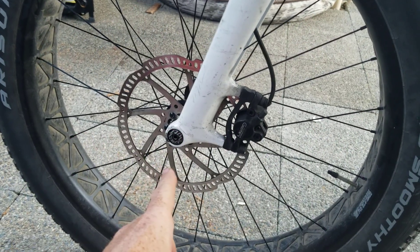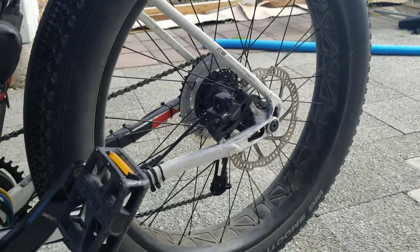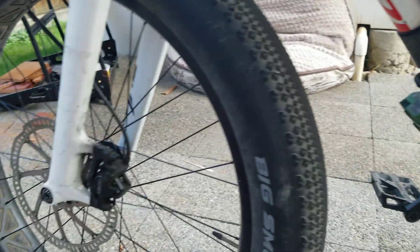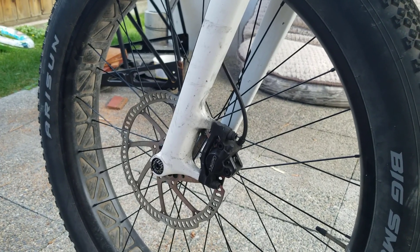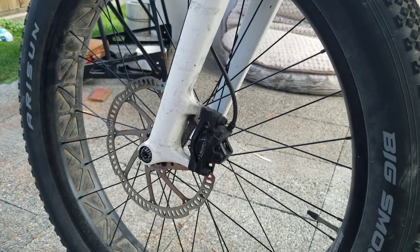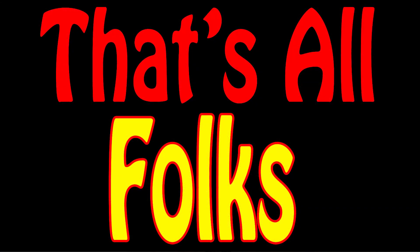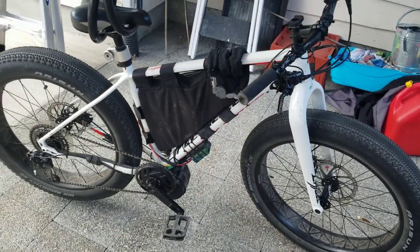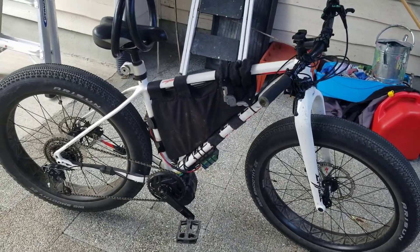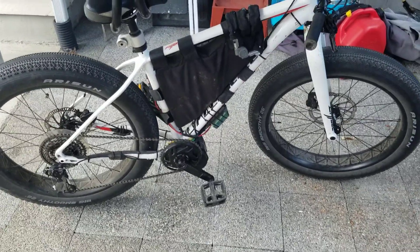In terms of braking, it's a 203mm rotor on the front and a 180mm rotor on the back. I'm chewing through pads on the rear every three months or so, and on the front every eight months or so. I'd recommend using hydraulic brakes with any kind of bike that can go this fast. That's the end of the little tour — if people have questions, let me know. If I've missed anything you want to know about, ask me in the comments and I'll do my best to get back to you.